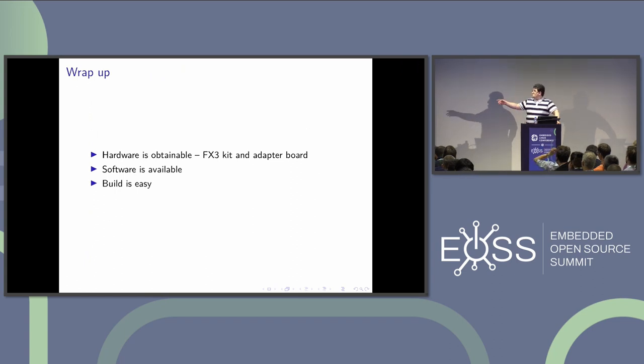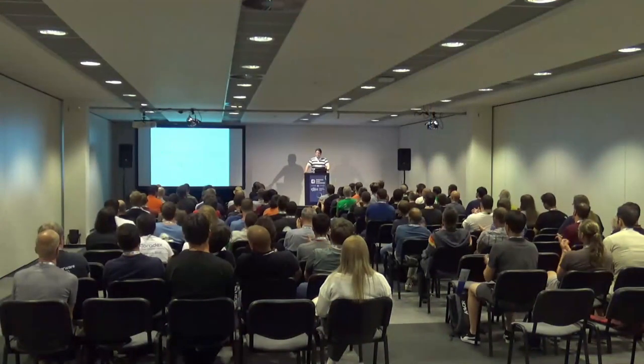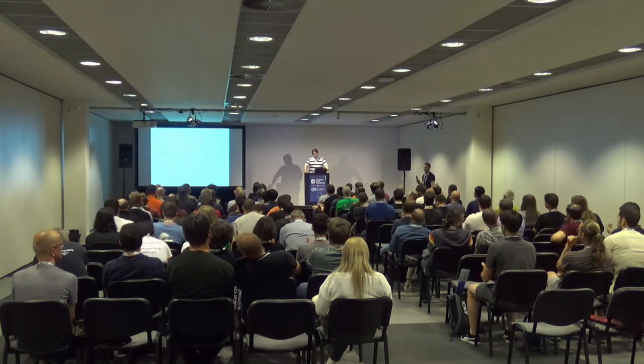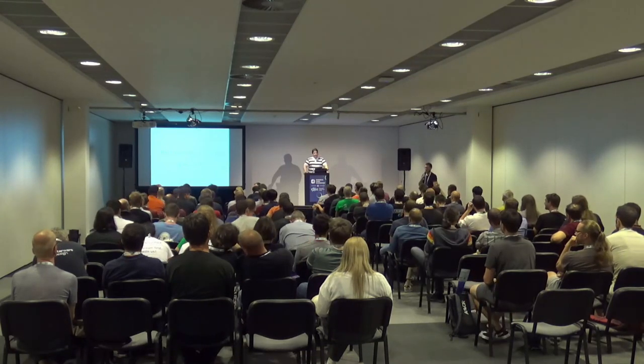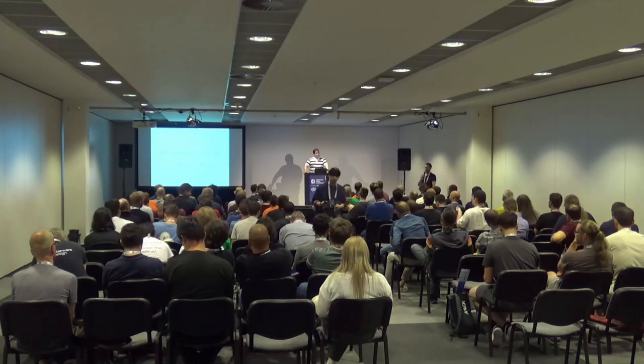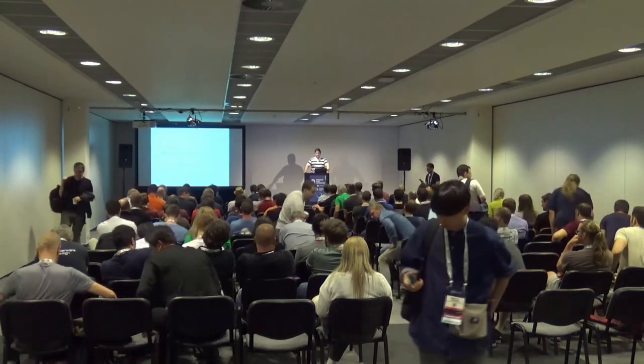Hardware is obtainable — buy the FX3 dev kit and build a cheap adapter board. Software is downloadable at the links in the presentation. The build can be done at home trivially. With that, do you have any questions? Unfortunately we don't have time for questions, so if you have any questions for Marek you can ask him now. Thank you very much.